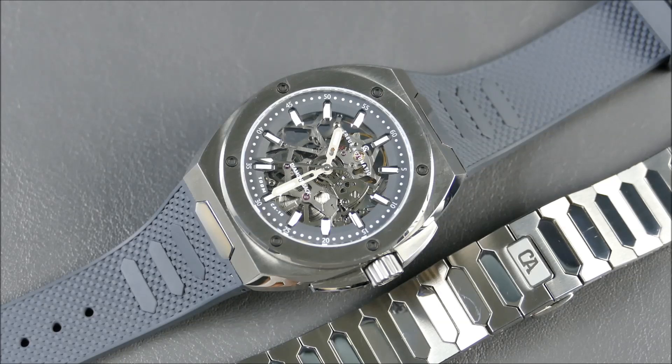The blue actually seems pretty awesome too. My variation one is a blue dial with a gray strap, so I'm kind of torn.